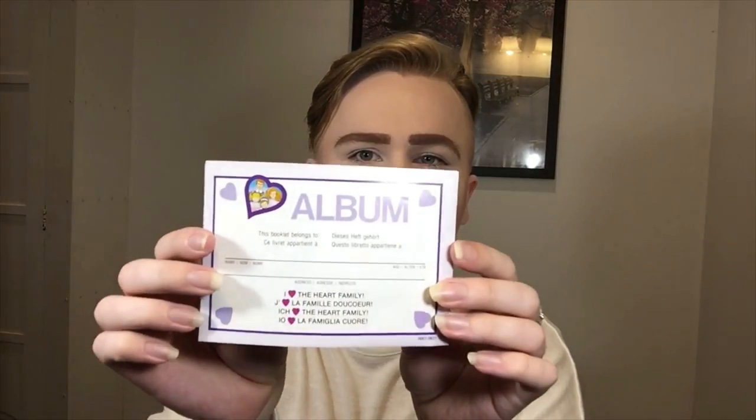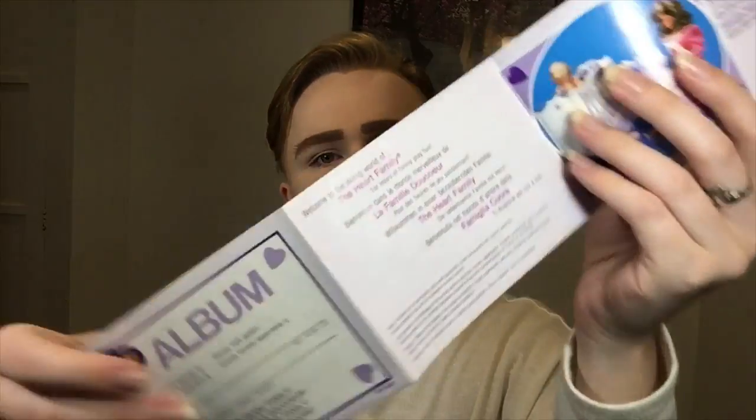We also get a hairbrush and the bottles — they're actually really big bottles. Then there's a little catalog here that's disguised as an album. It says 'This booklet belongs to' with space for your name, age, and address. It opens with: 'Welcome to the loving world of Heart Family for hours of family fun play.'